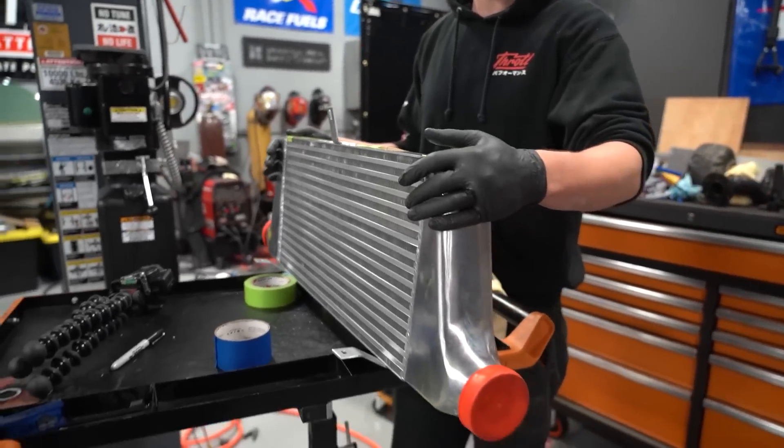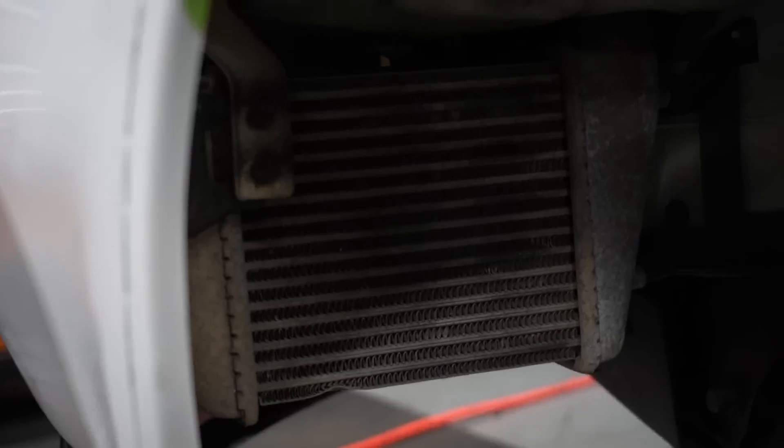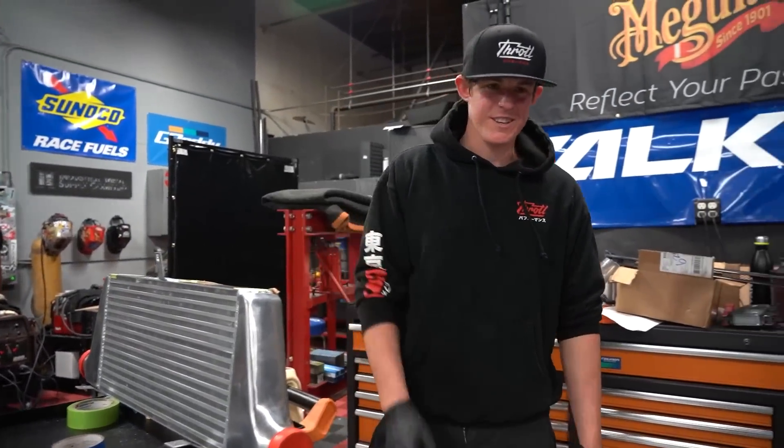Ricky is working on dialing in the body kit, so I'm moving on to installing this ISR Performance intercooler kit. We're going to get this thing mounted — it's a front mount intercooler and it's going to be sick. The intercooler we got is massive; the stock intercooler is tiny. If you look in the fender well, that's the whole stock intercooler — it's very little. This new one is way better, way better for cooling. Let's get this on.